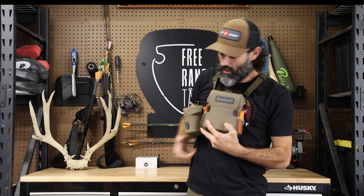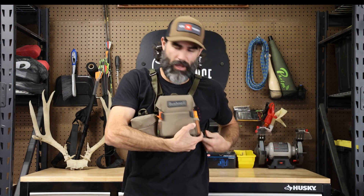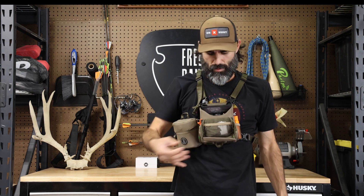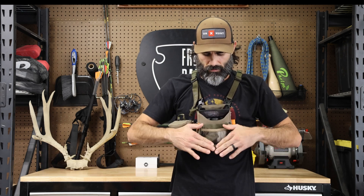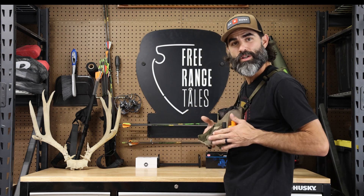I chose this one because it basically had all the features I was looking for. It's got a magnet-enclosed top, so one-handed operation with the magnet. It stays open and doesn't go all the way flat — it just kind of stays open and rigid right here in the front.